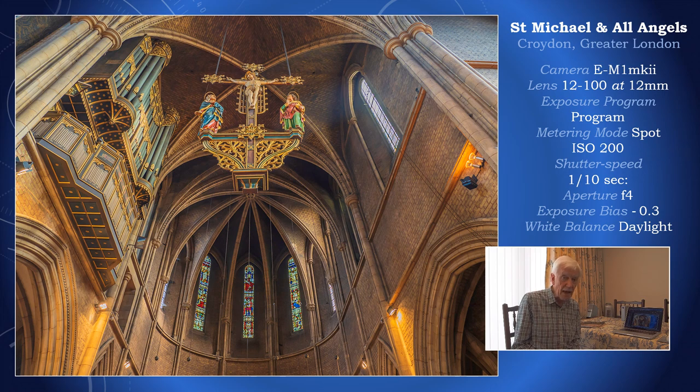The aperture is f4, hand-holding the camera and relying on the image stabilization in both the camera and the lens. Notice also I have not bumped up the ISO — I'm on 200. So with the next set of pictures I hope to show you my technique in taking photographs under low light, hopefully without noise — maybe just a little bit, but hopefully none at all.